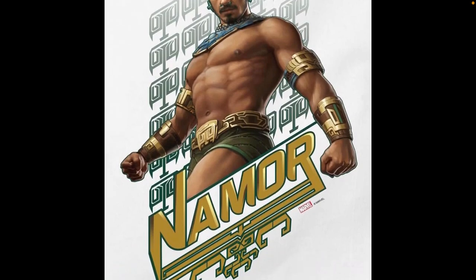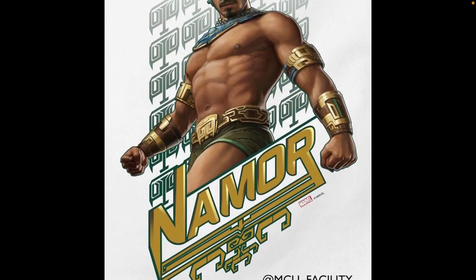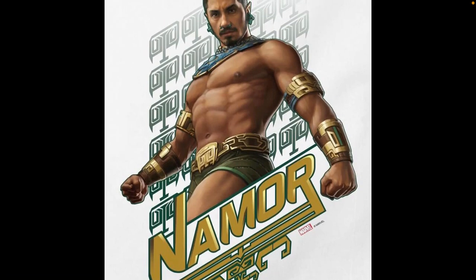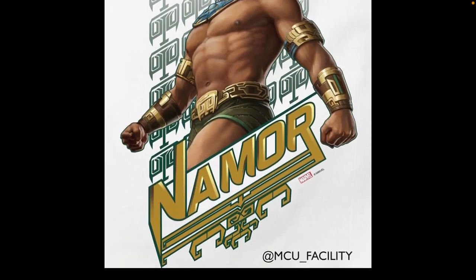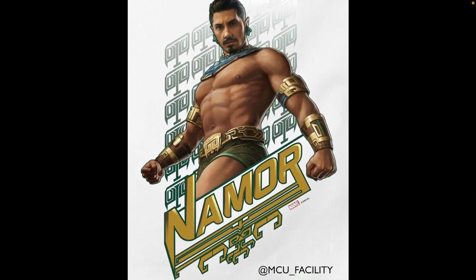I like the little necklace thing, all the little arm bands and the nice belt around the speedo, because you know you can't just have a plain speedo — you've got to have it a little decorated and stuff. You get that nice Namor logo and everything, and he just looks really, really cool.